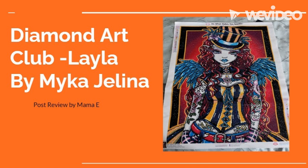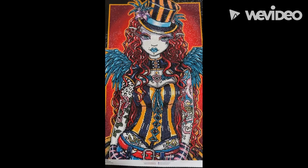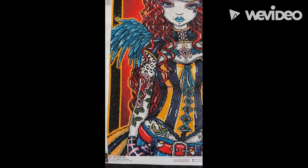Welcome to Crafting with Mama E. This is a post review of Diamond Art Club Layla by Mika Jelena. Look at her, you guys — isn't she amazing? She's just beautiful.